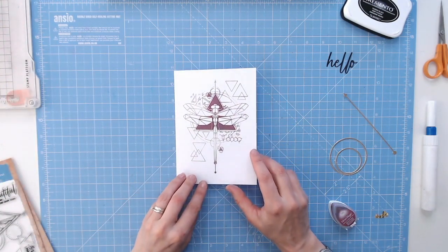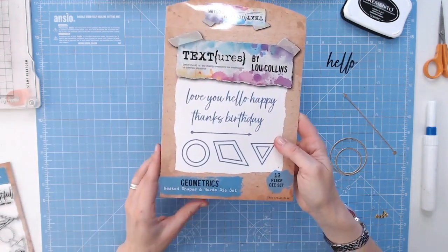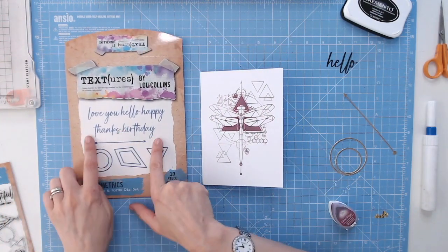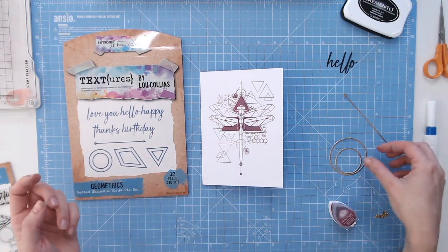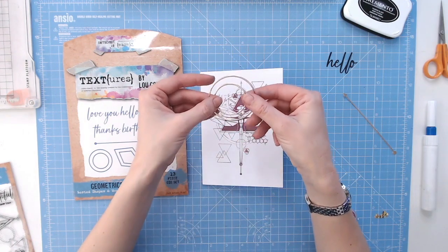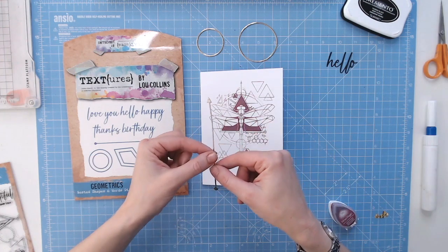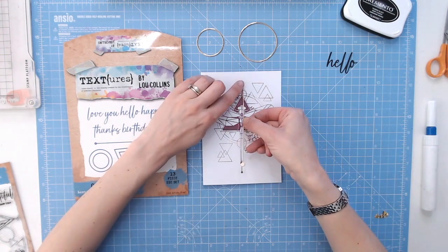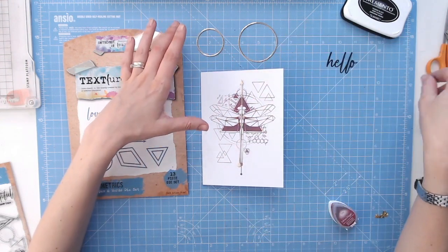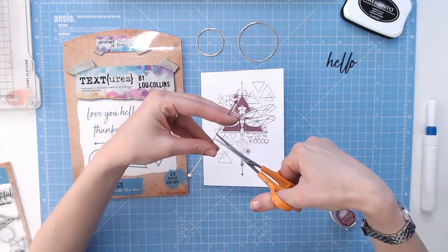So we can see here we've got all of that detail but we can add to this now, and that's where these Nested Shapes and Words come in. We've got circles, diamonds and triangles in here, and we've got the arrow and the words, and they are quite a good size. I've already die cut the circles and I've also die cut the arrow. Now this arrow is made to go over the middle there. You can layer it with the stamp or completely use these on their own. I'm actually going to snip this just to make it a little bit longer.